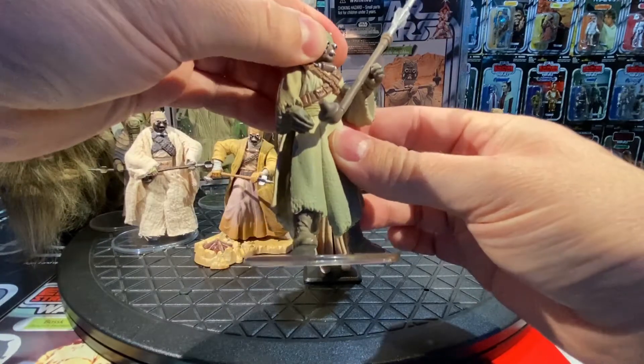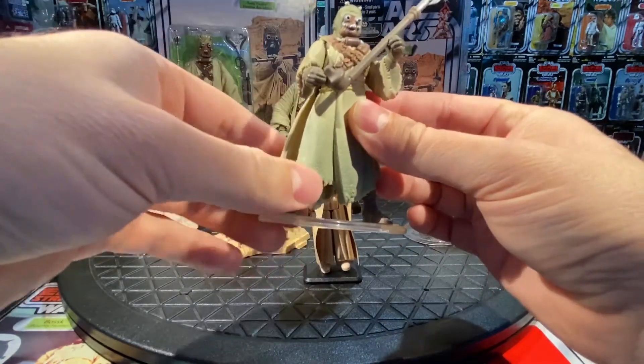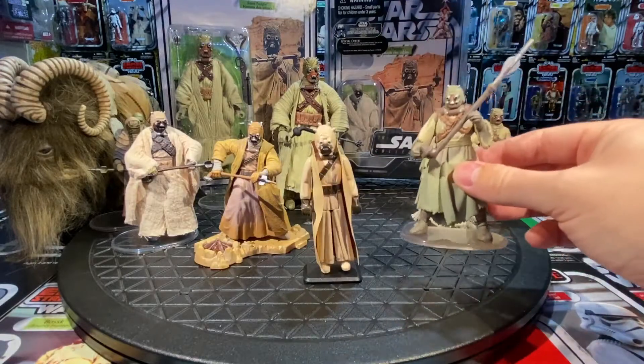Head turns, arms go up and down, legs as well — good articulation on the figure. That's the Power of the Force 2 Tusken Raider, available in the first run and a couple more years in the line.